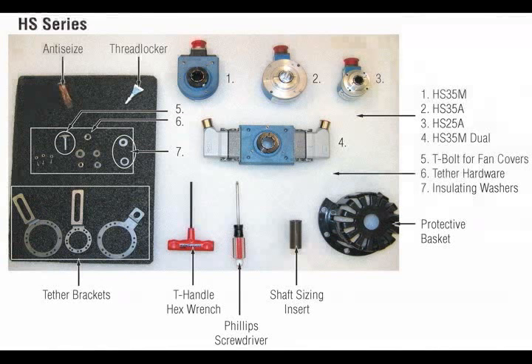The HS35M may be mounted on fan-cooled, non-vent, and blower-cooled style motors. Installation on a fan cover is shown in this video.